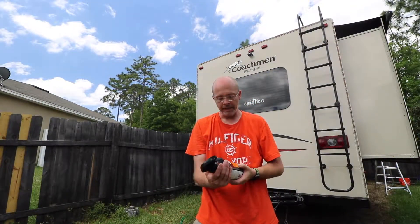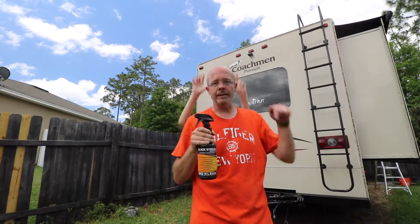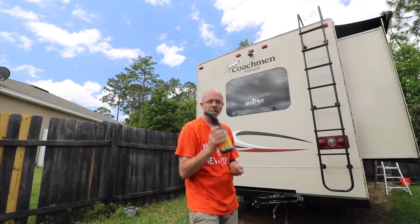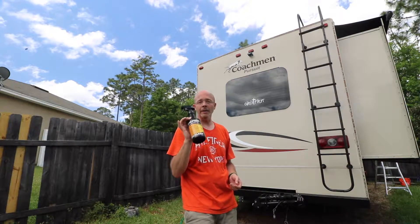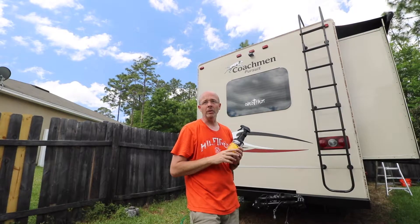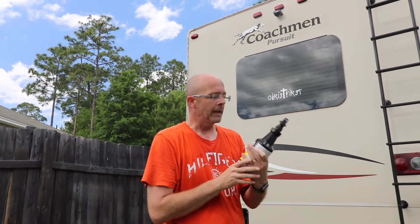So this is black streak remover, cleaner, degreaser from BioClean High Performance Cleaners. We'll put a link in the description to this product — it's not an Amazon affiliate link, just a link, we don't get anything from it. This is what I just bought off Amazon after doing some research. Very good stuff, super easy to use — I definitely recommend this. But if you use it, plan to wax whatever it is you cleaned, because it's going to be dull and look bad compared to the rest of the RV.